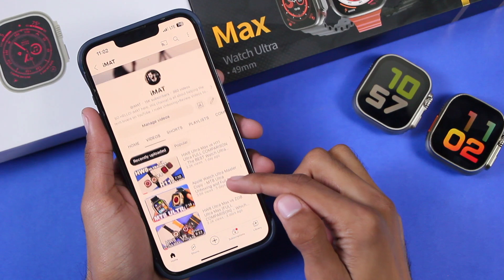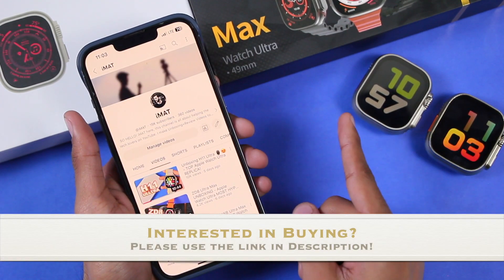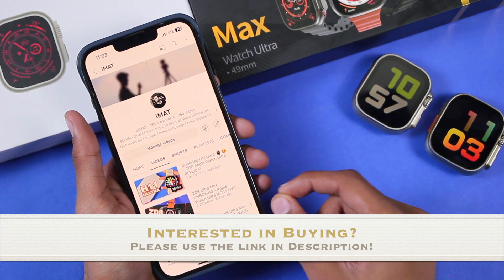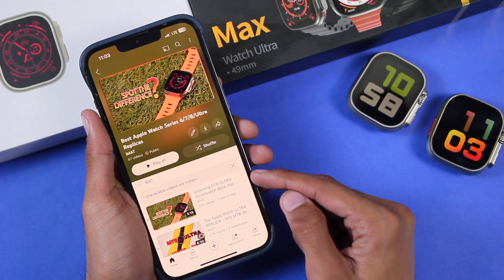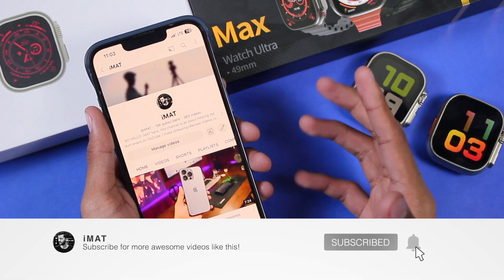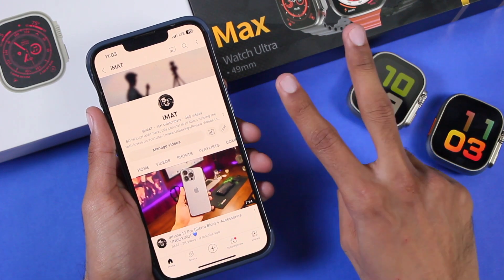You can find links to full reviews of both smartwatches in the description box below, along with purchase links. I'd really appreciate it if you use those links. You can also check out my best Apple Watch Series 6, 7, 8, and Ultra replicas playlist, linked in the description. Make sure to hit subscribe for more videos like this — I'll catch you in the next one. Until next time, this is Imet, peace out.